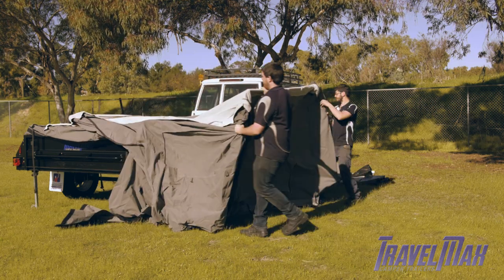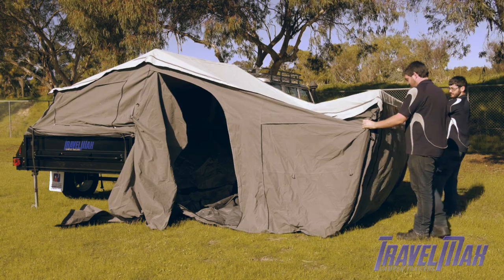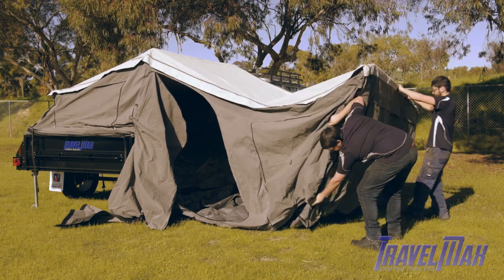Brace two internal U-shaped poles and pull outwards, unfolding the camper. Pull base out to provide structure.